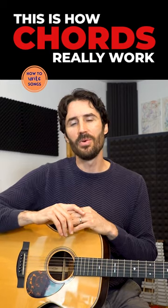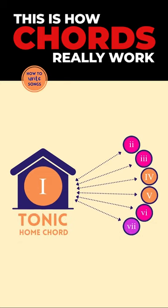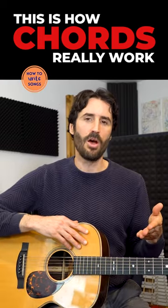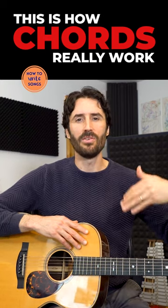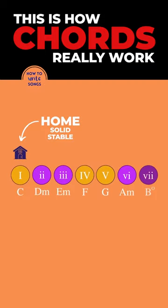When we're writing a chord progression, what we're doing is we're establishing a home base and then we're leaving home. It really is a process of deciding when you want to be at home and when you want to be away from home, and finding interesting ways of working your way back to the home key. Functionally, we know the one chord to be solid — it is stable, it is home base.